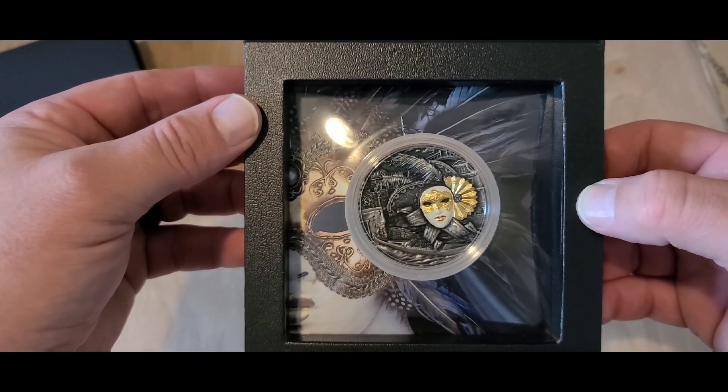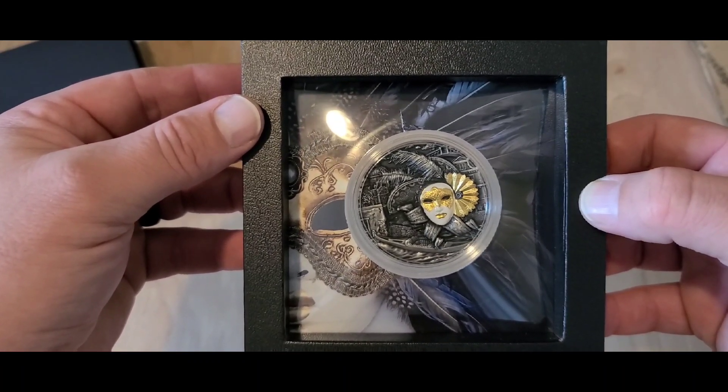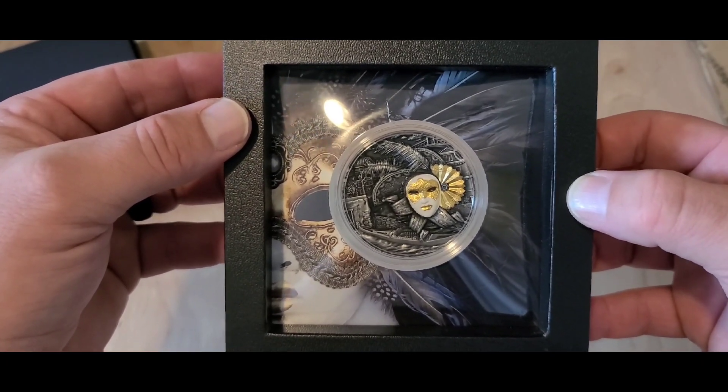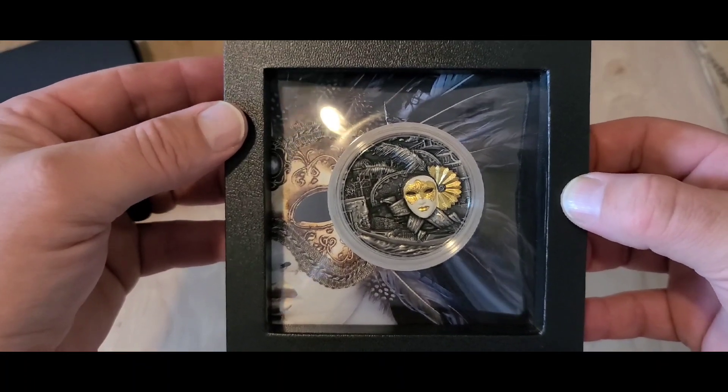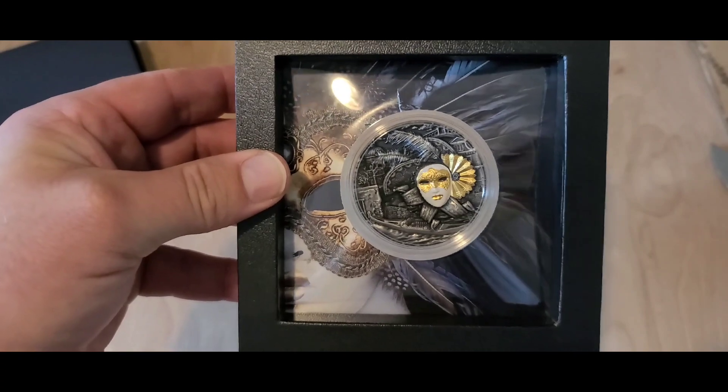Well folks, I hope you like this coin — it is a very beautiful and very unique piece. If you like this, please like, share, and subscribe. Leave comments below if there's anything you'd like to talk about or see in the future. Everybody have a good day.